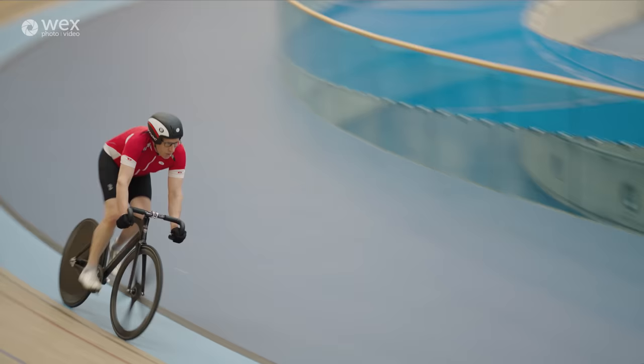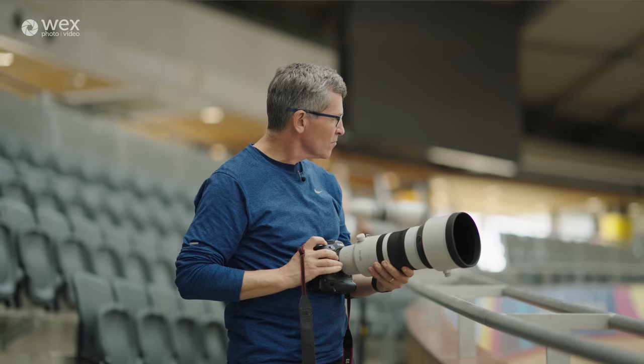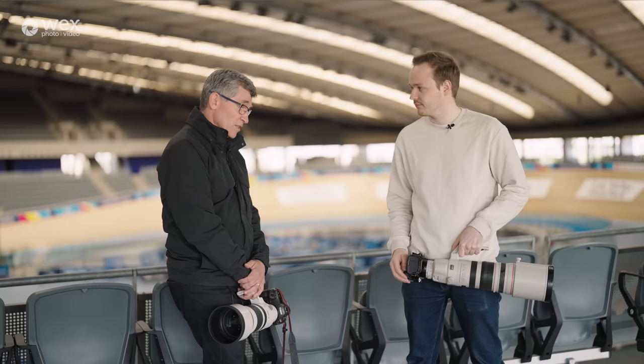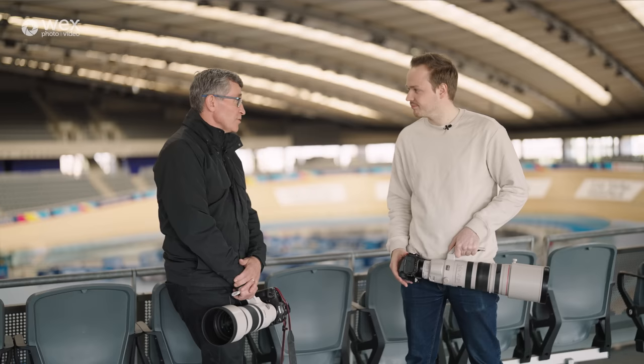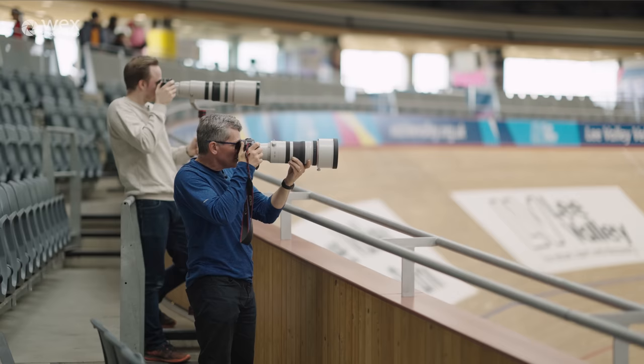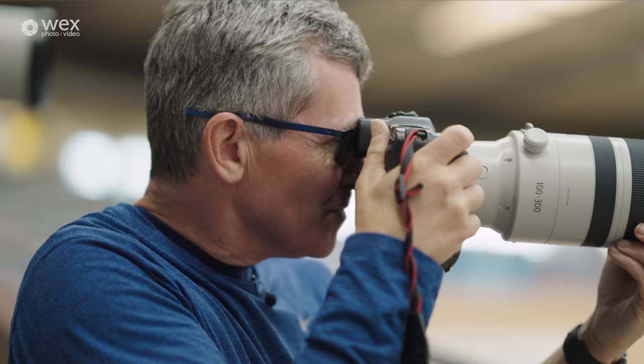Tell us a little bit about yourself — you're a professional sports photographer. I've been shooting sport for probably over 35 years now, so I've shot probably most sports you can think of over the years. Before the Olympics in 2012 and the build-up, there were a lot of test events here. It's far lighter than I was expecting. It's 2.8 through the range from 100 to 300, so you've got the benefit of a lovely 300 2.8 but the flexibility of changing down to 100 as and when.